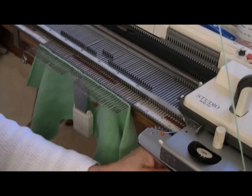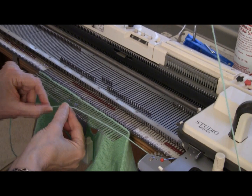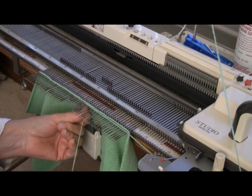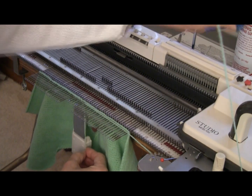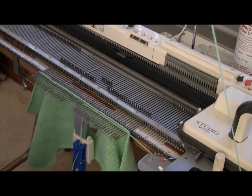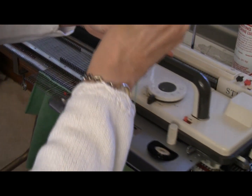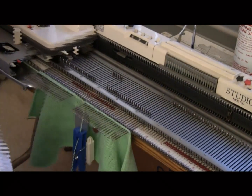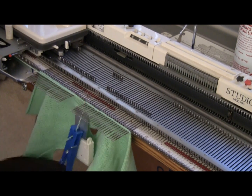To thread the machine, I open the yarn carrier, put the yarn in, and close the yarn carrier. Over at the knitting, I bring the yarn over the needles in hold and hold it down in between the last needle in hold and the first needle in work. Just to make life a little easier, I'll put a clothespin on this yarn so it stays. Now I'm going to approach the needle slowly and knit across — and just as I desired, only the center six needles have knitted.